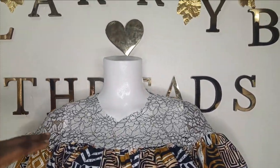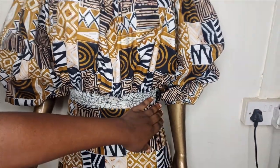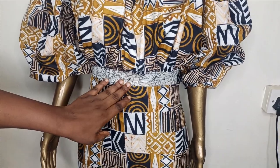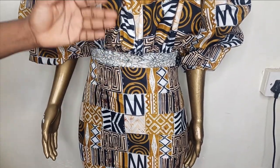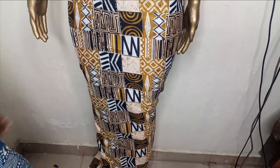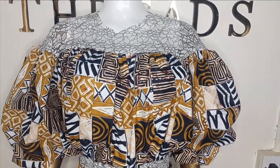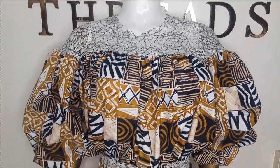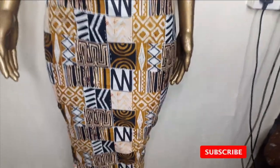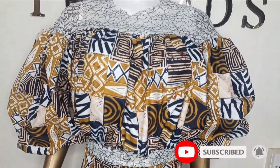The outfit is now complete. You can see the balloon sleeve and the waist gathered to the actual waist size. You can just make it a blouse, but we added a skirt to make it a full dress. This is very simple to make and beginner friendly. I hope you enjoyed making this with me — let us know in the comments, like, comment, and subscribe to our channel, and I'll see you in the next one.